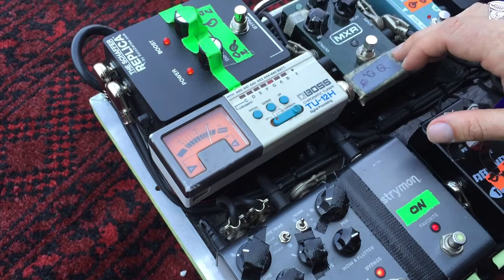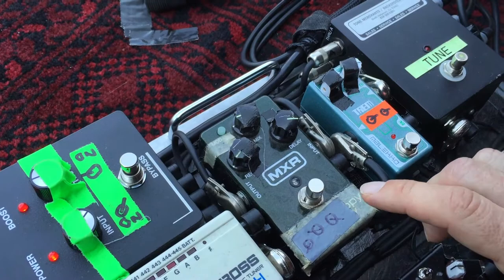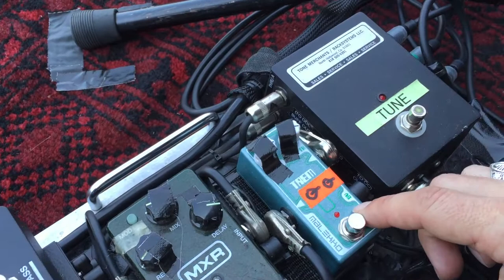I actually do have an MXR Carbon Copy delay that I use for some of the leads to get a little more sustain. It's really cool — it's a very cheap pedal, but it sounds very good. And here we have a Malaco Tremolo, which I use very, very sparsely as well. It's just brilliant.